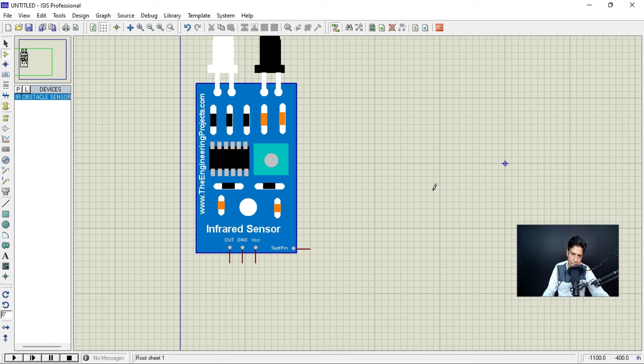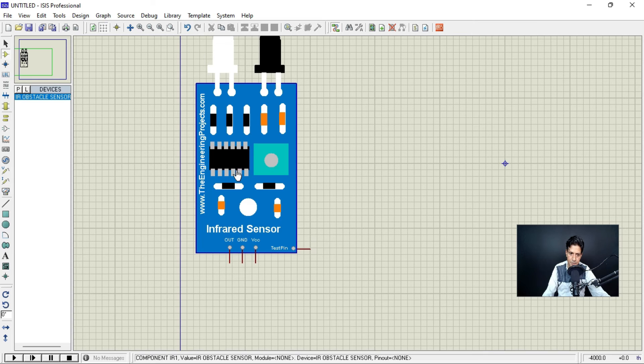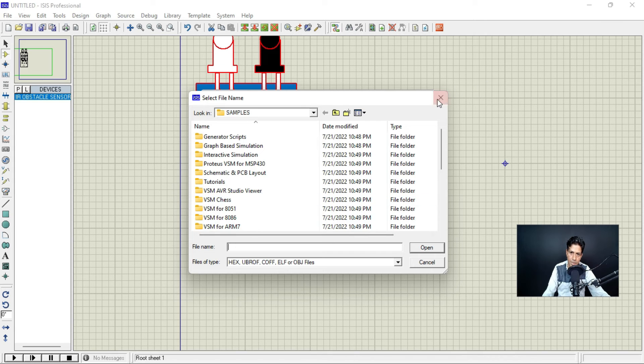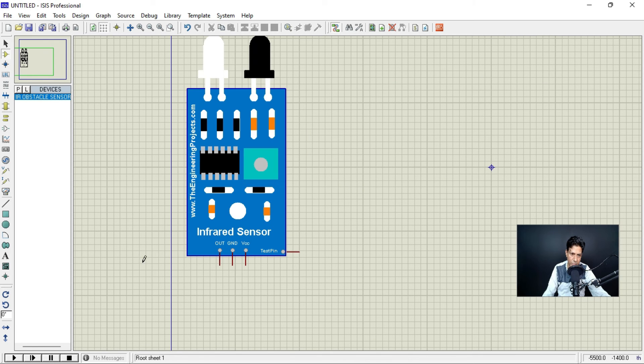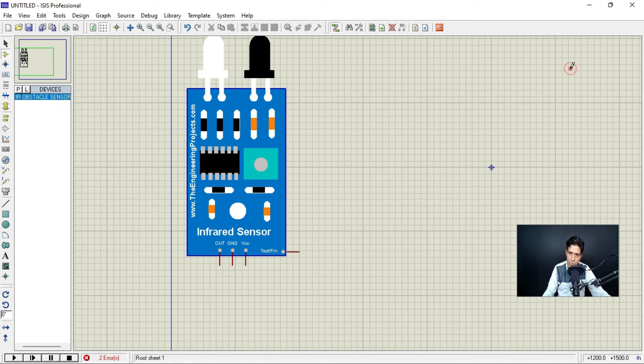An important point: like the 8051 and PIC microcontrollers, this IR sensor also needs a hex file. That hex file comes along with the zip or WinRAR file you downloaded from the internet. If you play the simulation without it, there will be an error because you haven't uploaded the hex file. Let me show you how to upload it — just double-click on the component and give the path to the hex file.